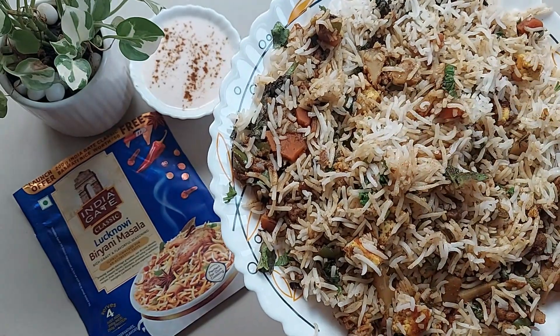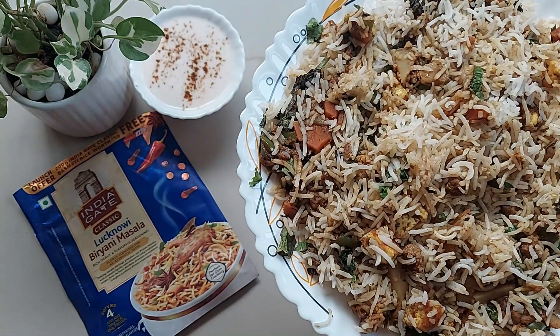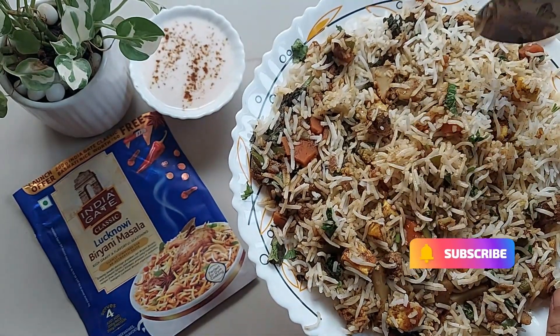Overall, this one is also definitely tasty and worth considering, so give it a try. Subscribe for more such videos — bye bye!